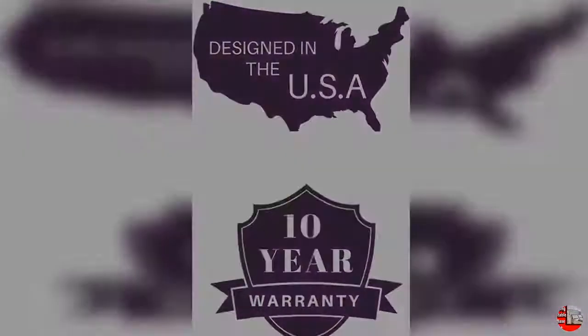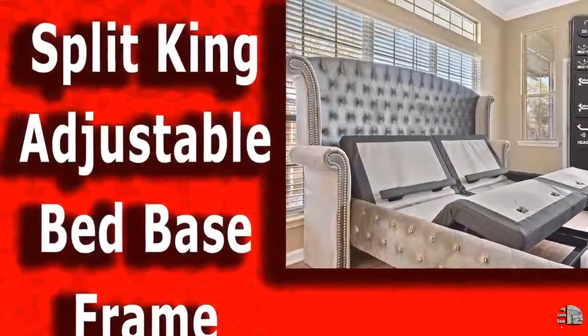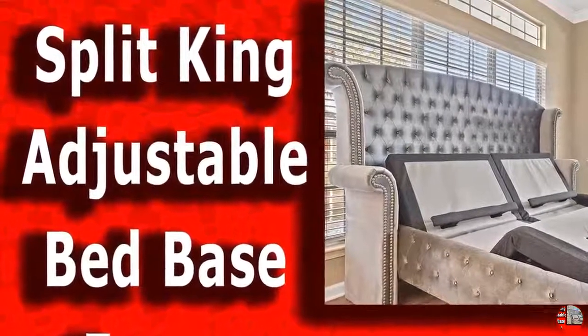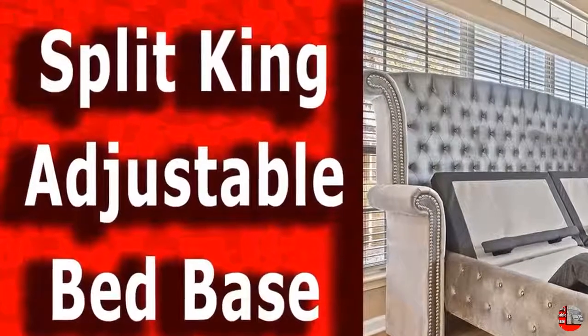Ultra-quiet. Ultra-quiet is our quietest motor yet. Continue to hear every minute of your favorite show or every note of your favorite song while simultaneously adjusting your bed. Want to change positions without waking that sleepy head next to you? Ultra-quiet.